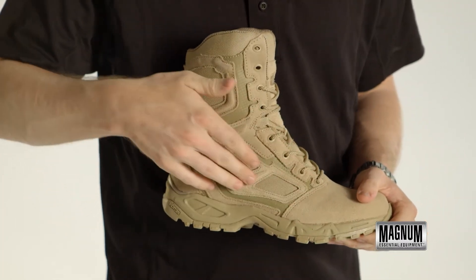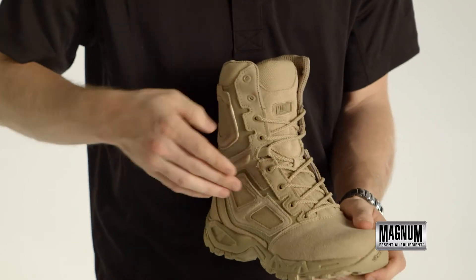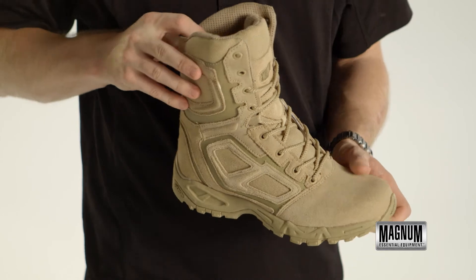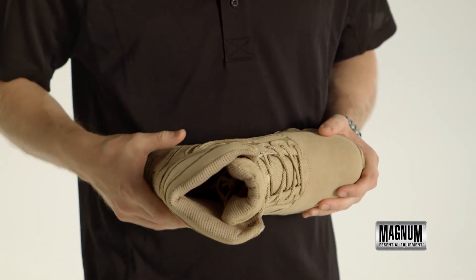A suede and nylon upper for excellent durability, a traditional lacing system for a snug and secure fit, and on the inside we have a contoured sock liner for superb comfort.